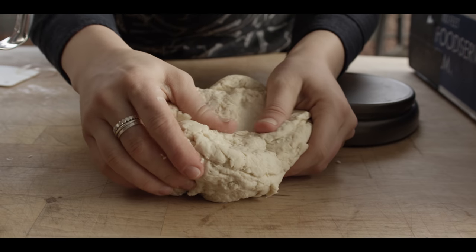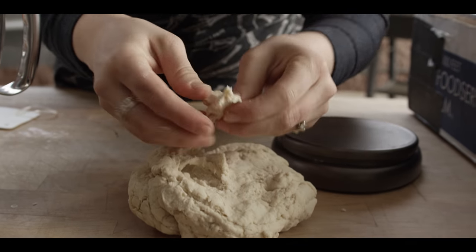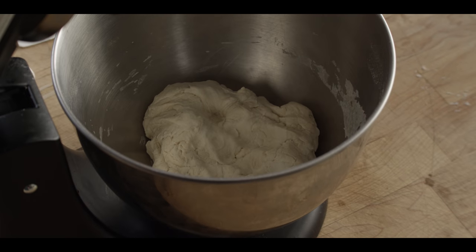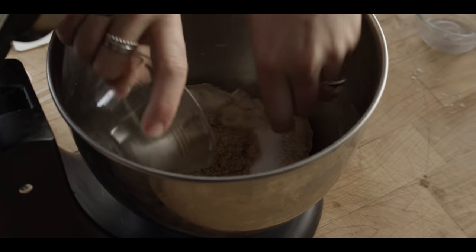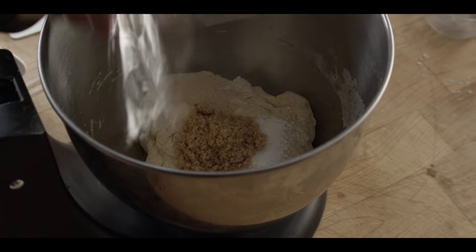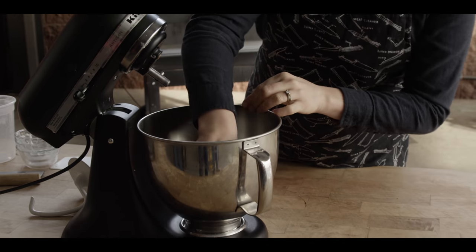You can see this dough is pretty underdeveloped — lots of creases. If I take a little piece and try to stretch it into a window pane, it would break pretty easily. What we're going to do now is called an autolyse. The autolyse performs a couple of functions: it allows the flour to fully hydrate and lets naturally occurring enzymes help break down the flour. During this process the dough actually creates its own gluten structure without any hard work. We'll give this 30 minutes covered with plastic wrap. I'm going to let the salt, brown sugar, and instant dry yeast just sit on top of the dough so I don't forget them before I start mixing again.